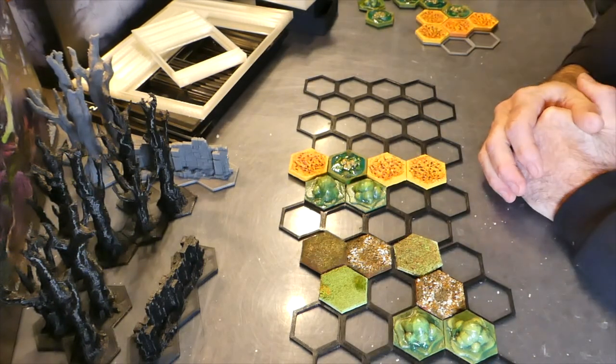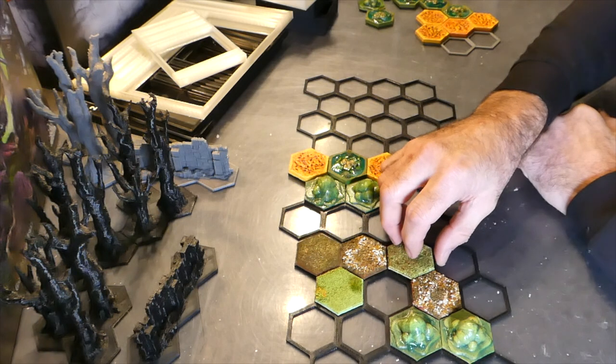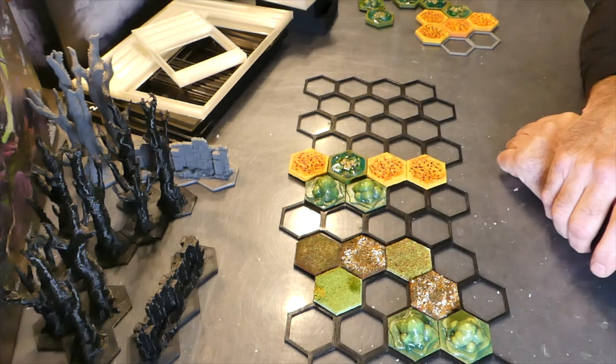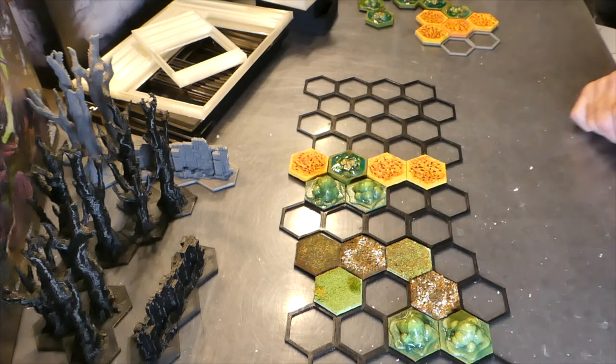That is everything for the Oathsworn set. Have a look at the little videos just to see some more close-ups, have a look at the pictures, and any details you need to know are in the description. Thanks very much for watching, take care, bye for now.